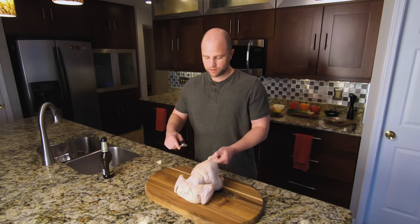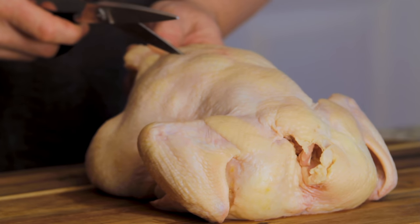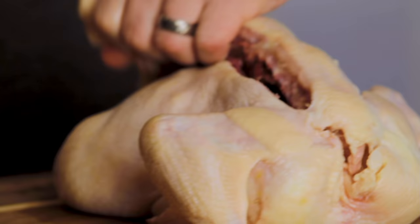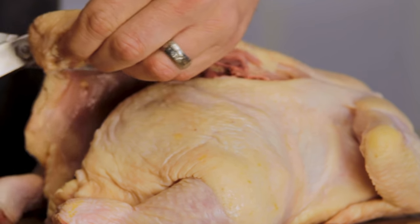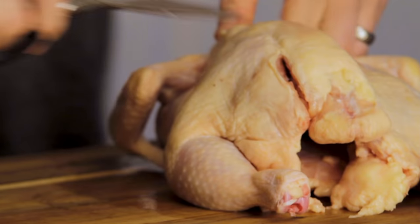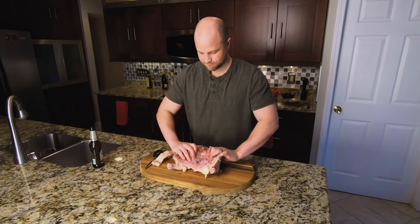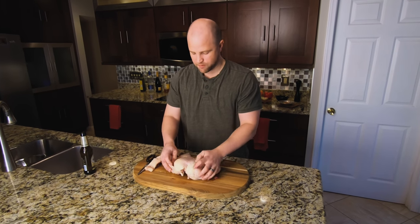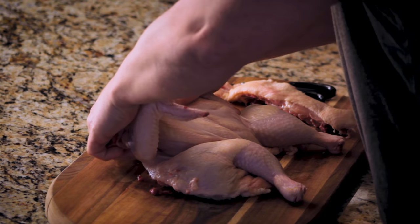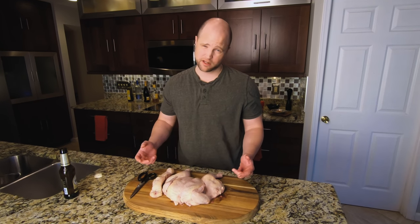That's truly the best part. To remove the backbone — it runs from tail to where the neck was — we have some kitchen shears and we're just going to remove about a quarter to a half inch on both sides and get that out of there. Once you have the backbone removed, press down nice and hard until you hear that crack and it lays out perfectly flat. Reserve this as well as the organs to make some really incredible chicken stock.